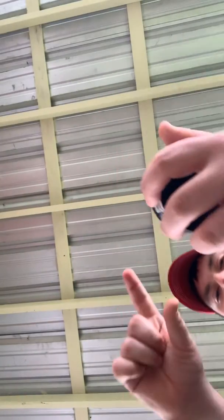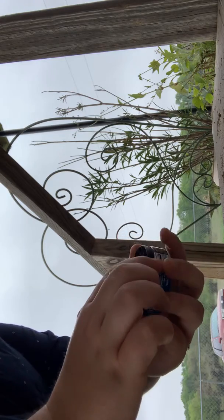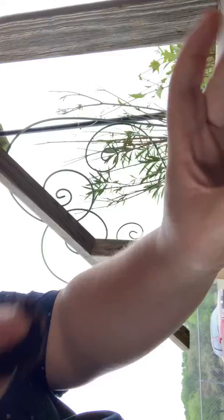Now you're gonna take your finger and try to get it to set up. Take your finger like that, get it mixed up like that — see, got it like that. Get it right there. It's good.